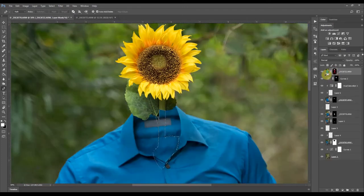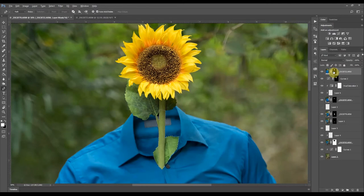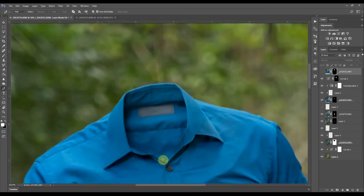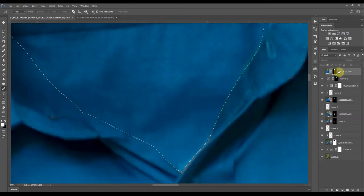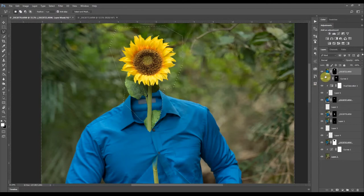Now I have the sunflower and I can just mask it out. I already have the selection, so I can use that to mask this area out — invert it and then add the mask. Now we have the cutout of the sunflower.